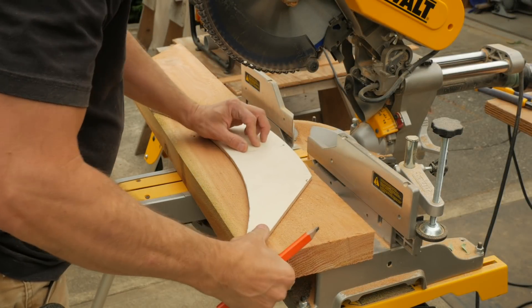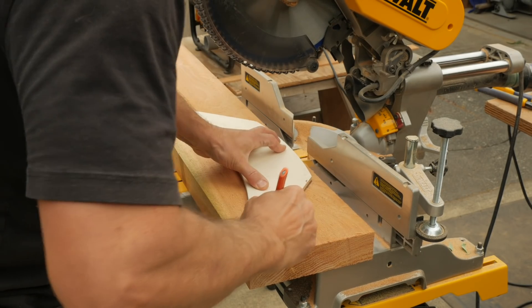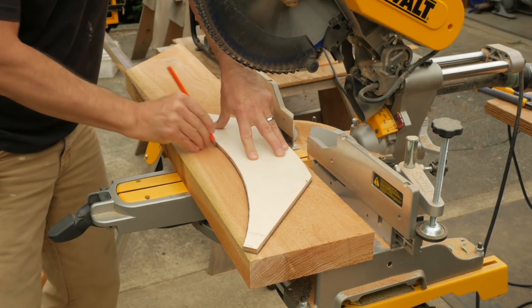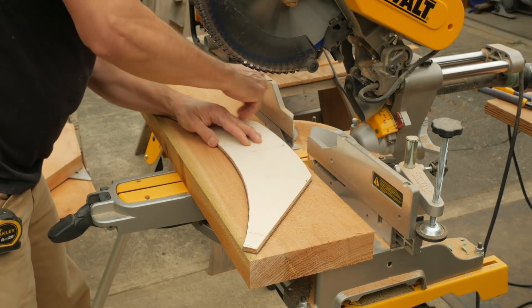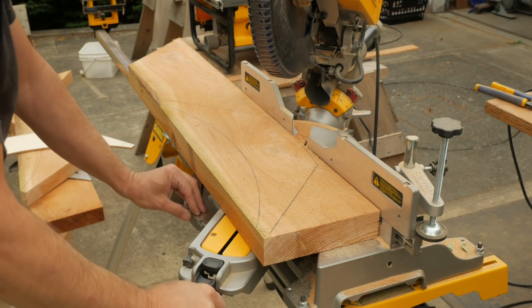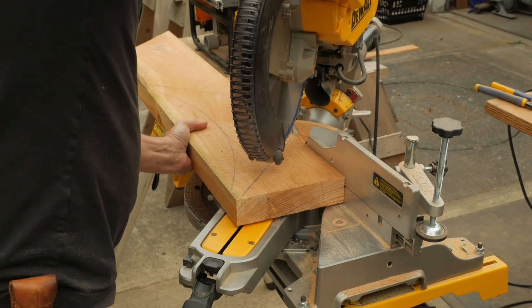I made the braces the day before using 2 by 8 red cedar. I laid out and cut a plywood pattern according to the plans, then traced the pattern and cut opposing 45 degree angles on the miter saw. This ensures the brace will be 90 degrees.